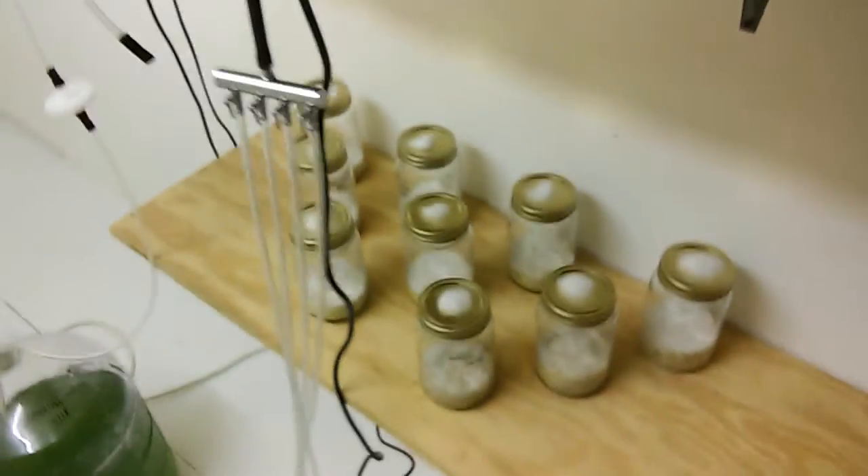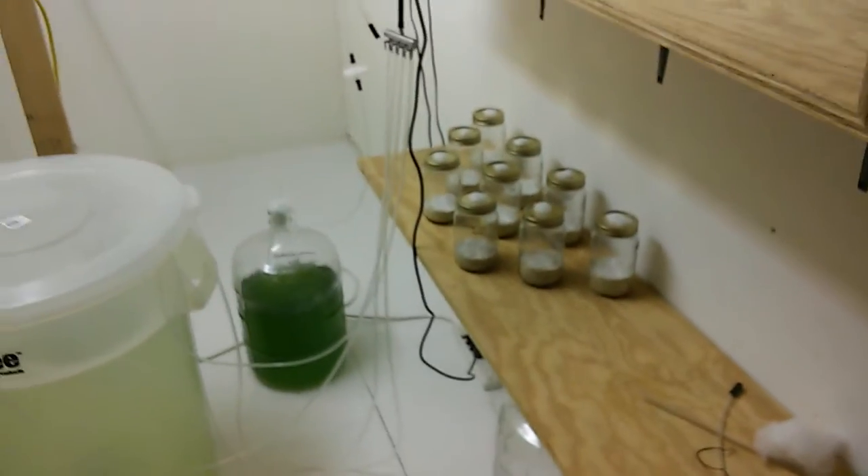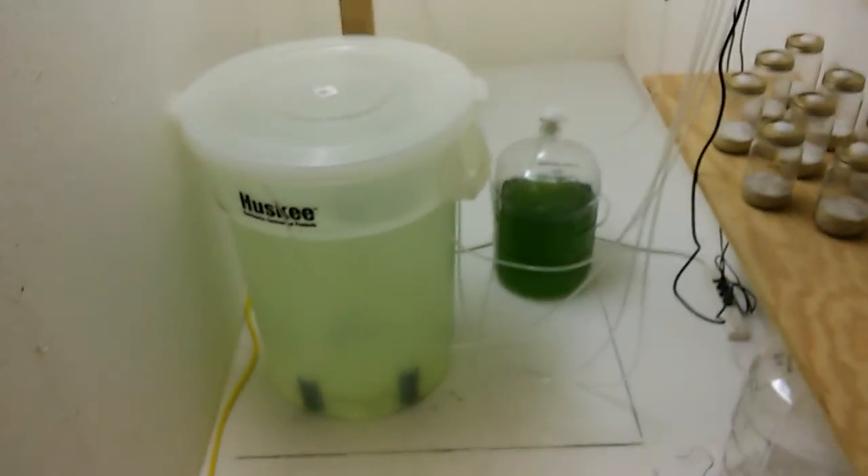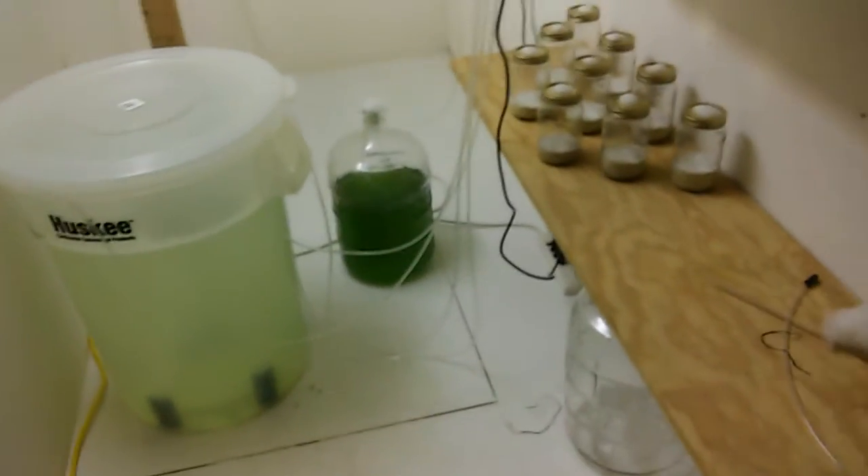We're also working on cultivating Cordyceps militaris — we just got this batch in a couple days ago, playing with a whole bunch of different substrates and conditions. I have some presentations to give on that at the Telluride Mushroom Festival next month, so it's a really quick video — I think my memory card is going to run out.